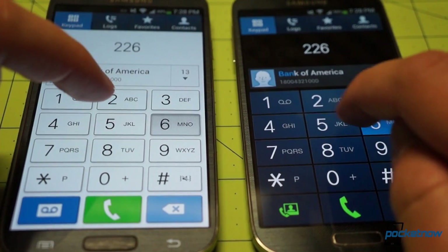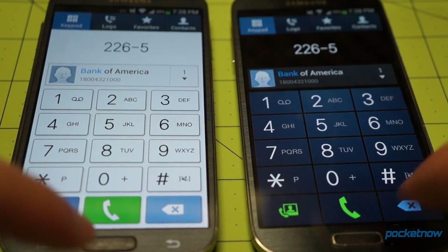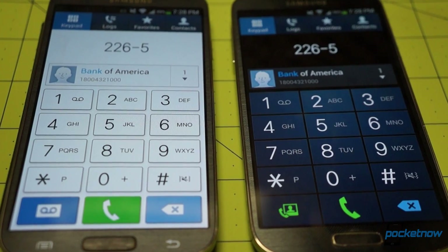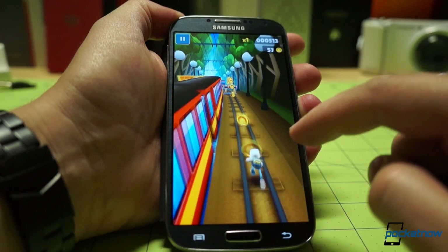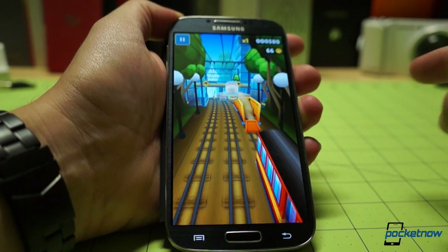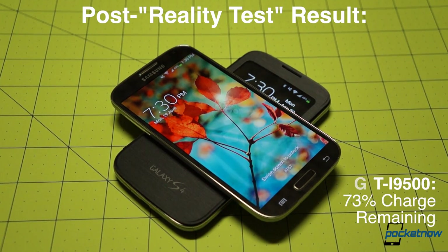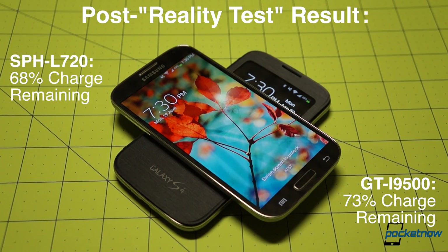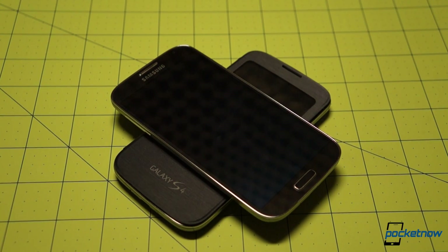The i9500 won the call quality competition, but we remind you these phones are on two different networks. Anything we did on one phone, we did concurrently or immediately afterward on the other. At the end of our two-hour test, the International GTI 9500 boasted a 73% charge remaining, while the Sprint L720 sat at 68%. Total time off charger was two hours 15 minutes, and screen-on time was just over one hour on each device.